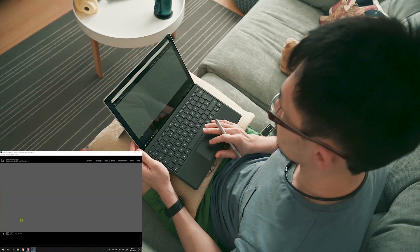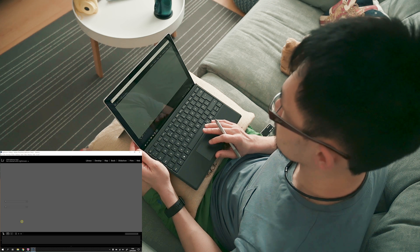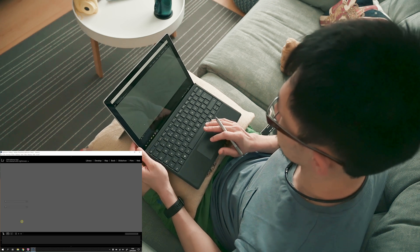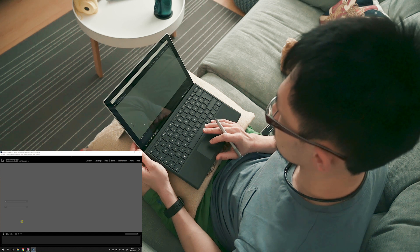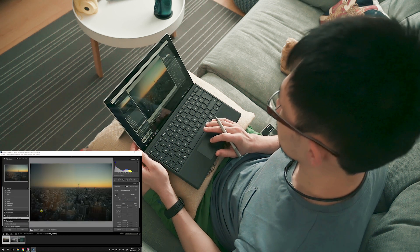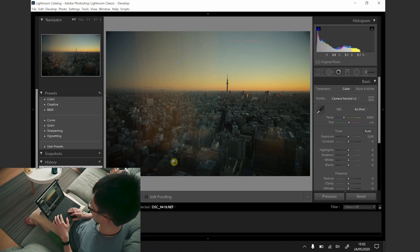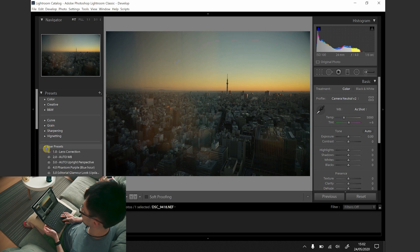Right now I'm only setting the settings to better performance because I was running on battery and I want to show you guys the real life performance of it. The Lightroom version running on this tablet is 9.2.1 and I've selected 3 photos to start with just to show you quickly how I edit them in general.